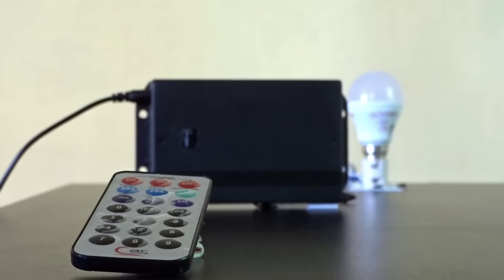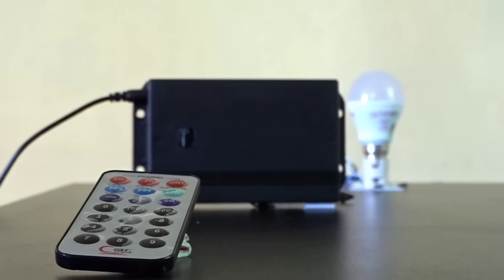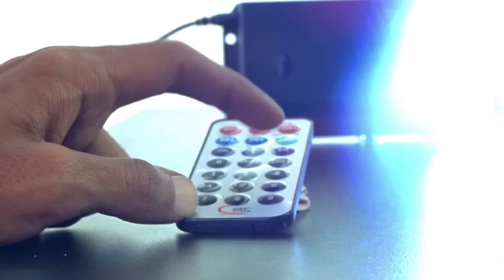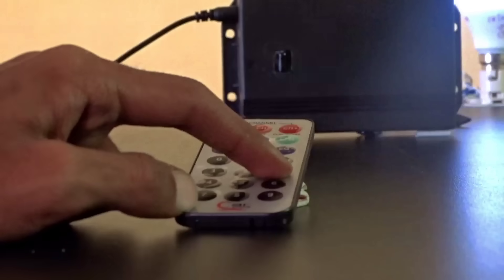Hello friends. Today we've built a remote automation circuit that works using an Arduino Nano and a relay module. With just a remote signal, the relay turns on or off, controlling the device wirelessly. It's simple, smart, and fully automatic — a perfect solution for home automation. So let's dive in and see how we made it.